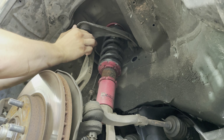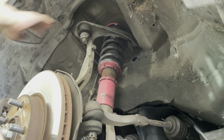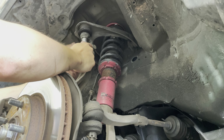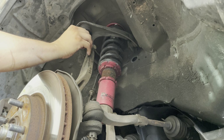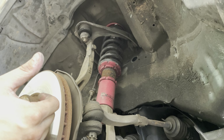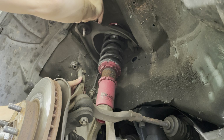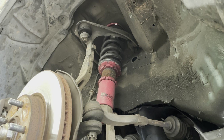Now that it's taking it off, go ahead and unthread this. Now that this is off, we have to go in the engine bay and take off the other two bolts, so let's go do that.